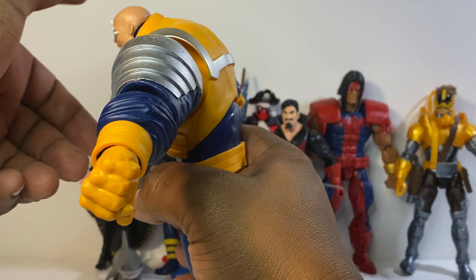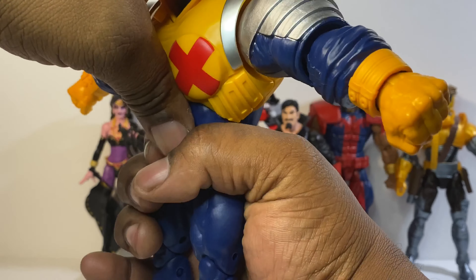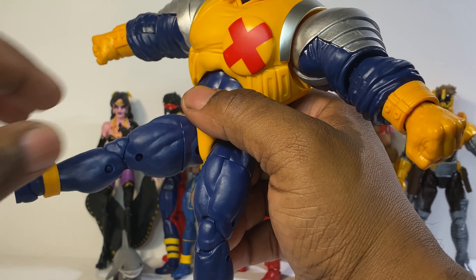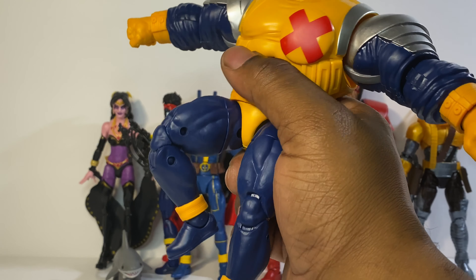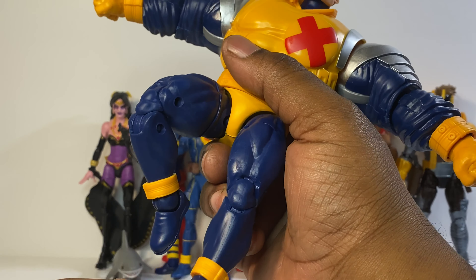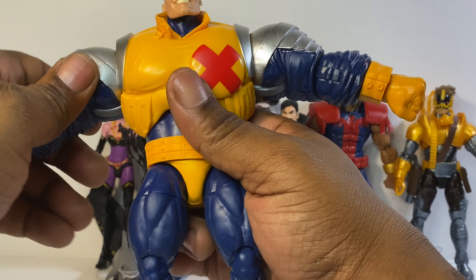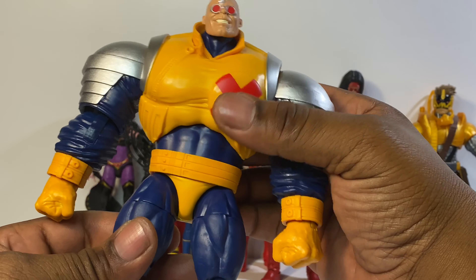He doesn't have a waist forward but he swivels at the top. He can crunch forward about that much and crunch backwards about that much. He can do the splits — the leg can go up about that much. He has a thigh swivel, double joint at the knee, ankle rock pivot, and the foot can go down that much and up that much.